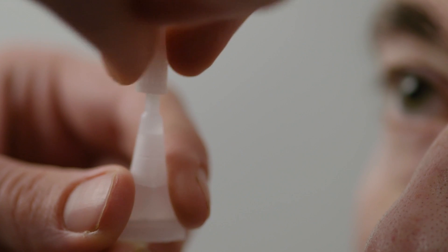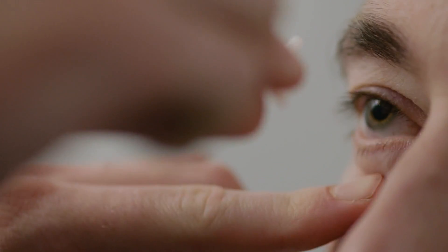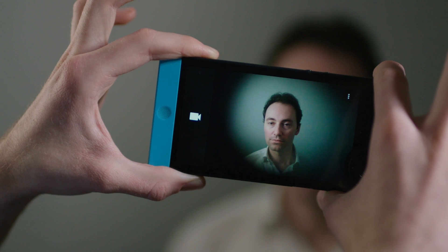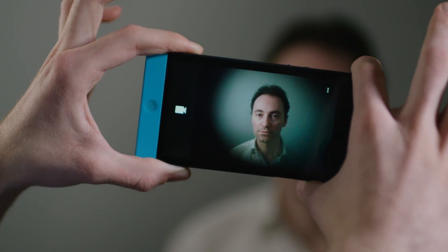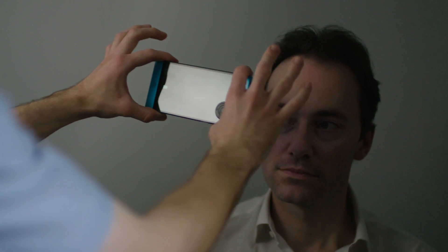Dilate the eye of the patient with eye drops before use. Hold the phone level using both hands to keep it steady. The camera can be set to capture video or photos. Videos and photos will be saved in your usual gallery or photos app.